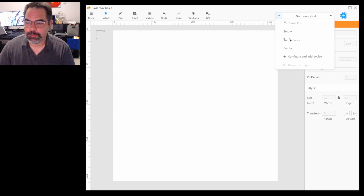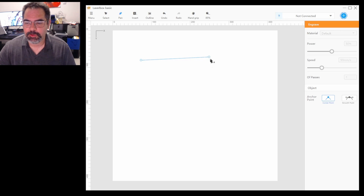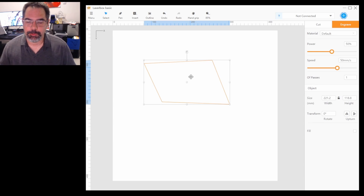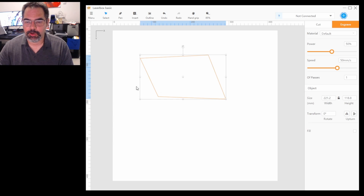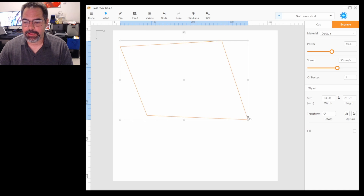With the drop-down you've got the network — you can connect to the network or add the device if it's local. I do want to say I have had crashes with LaserBox Basic. It's great that they create the software, but there's definitely some work to be done. That being said, it's fairly easy to use to get started. You've got your basic pen tool — you can do multiple points and connect them to create a shape that you can easily move around. You've got measurements on the side so you can find out where you're placing it on your grid, and you can scale.